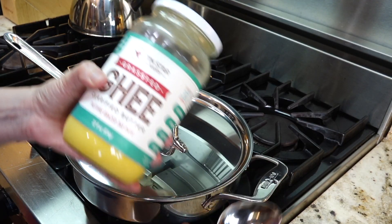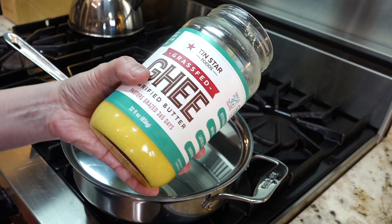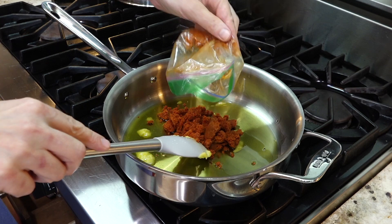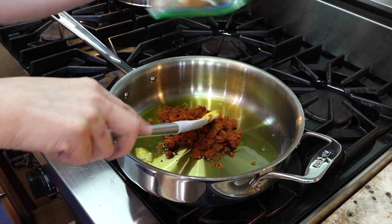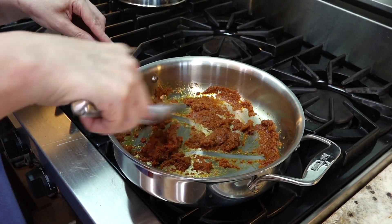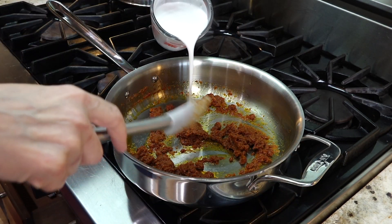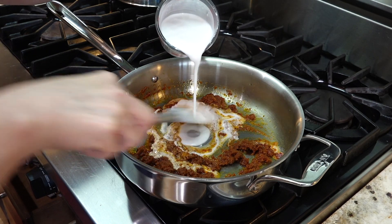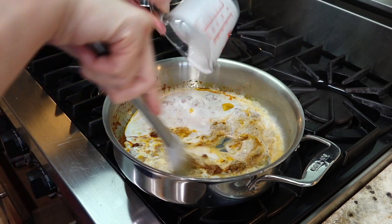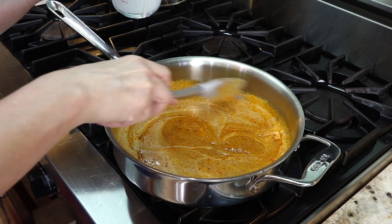When you heat up your pan you want to add about three tablespoons of oil — today we're going to use ghee. Once that's melted, go ahead and add your curry paste and stir it. As you can see the paste absorbs the oil. Now that it's mixed, add your one cup of coconut milk. Keep stirring until it's mixed well and make sure it's on medium heat so you don't burn it.